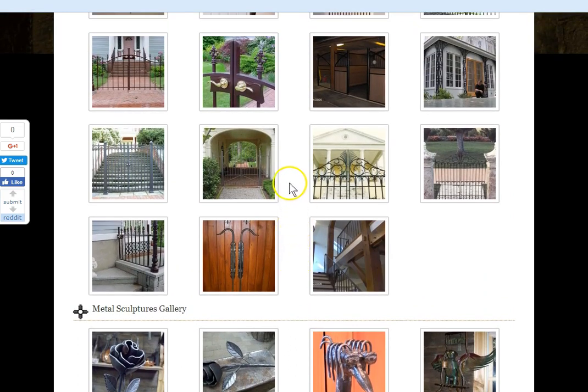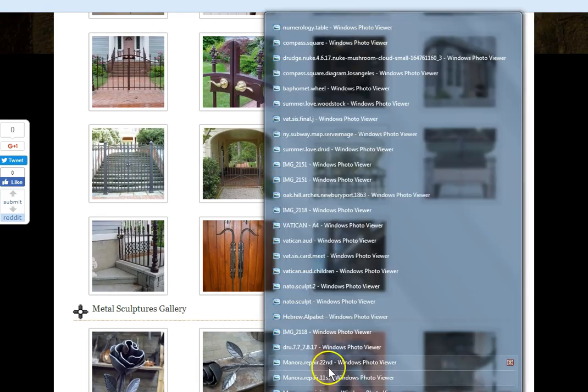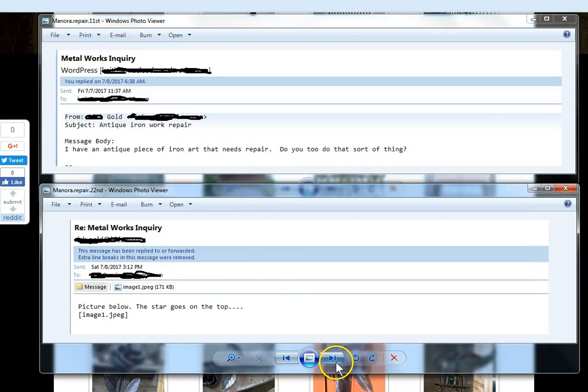I don't get a lot of work inquiries through my website — it's pretty much all word of mouth. But I got an inquiry on 7/7, for antique iron repair: 'I have an antique piece of iron art that needs repair, do you do that sort of thing?' I replied yes, but I need to see the piece in order to estimate it. He replied with a picture, and noted the star goes on the top in this image he sent.